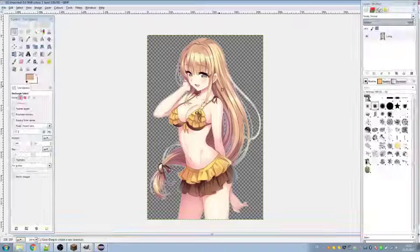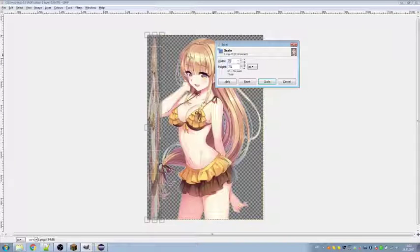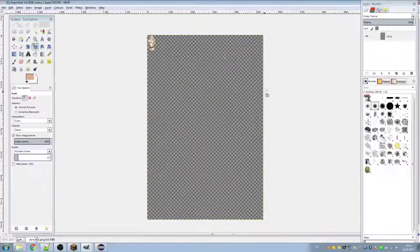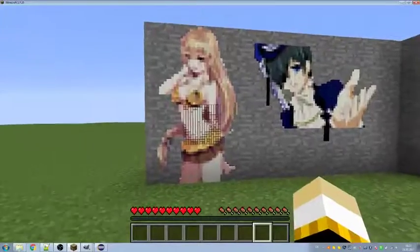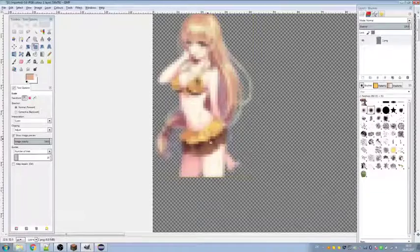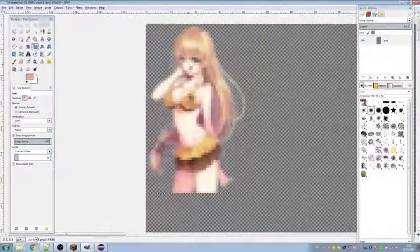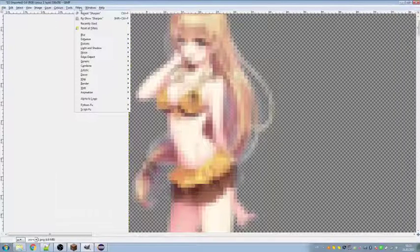Let's do the scaling. You can choose some factor and divide or multiply by it, then scale the image down. Now it looks nearly as crappy as the original scaled version, but it still has some blurry areas we don't need. The printer is not able to print such blurry areas, so we have to remove them. But first, let's sharpen the image a little — or actually, first make the image a bit smaller, then sharpen it.